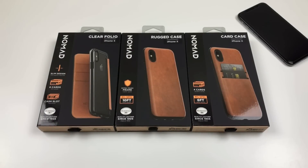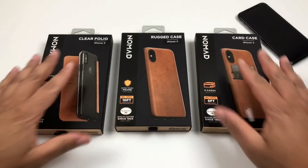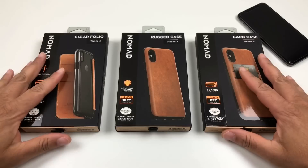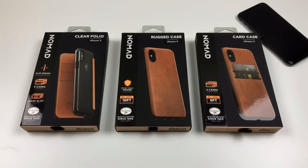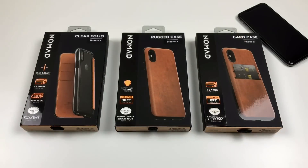What is going on YouTube, this is Technically T here and today I'm bringing you a case review for the iPhone X — it's a bunch of cases. These are cases from Nomad, so I want to give a huge shout out to Nomad for reaching out to me via email asking if I wanted to review some of their cases. The three cases we have today are the clear folio, the rugged case, and the card case for the iPhone X.